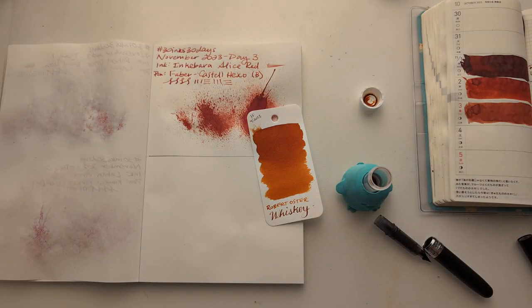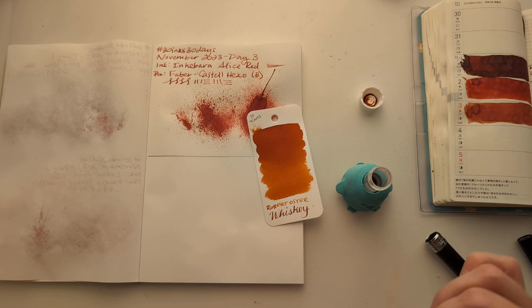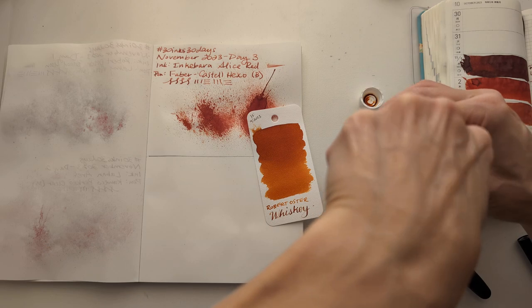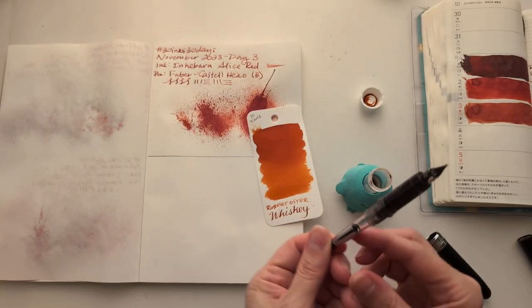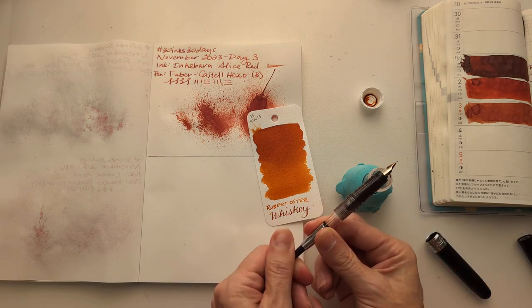I thoroughly washed everything, thoroughly. I let it dry, I drained it — and yet here we are. Oh, it worked! There's ink in there, friends. It's not very fulfilling — sorry, I'm sorry.